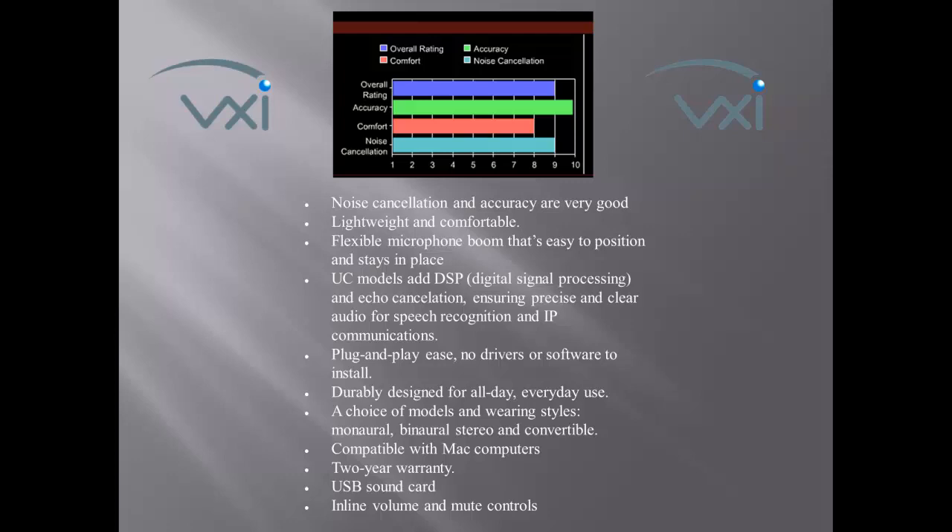Plug-and-play — no drivers or software to install. Durably designed for all-day, everyday use. Compatible with Mac computers. 2-year warranty. Built-in USB sound card with inline volume and mute controls. They perform very well with Dragon NaturallySpeaking and Windows Speech Recognition.